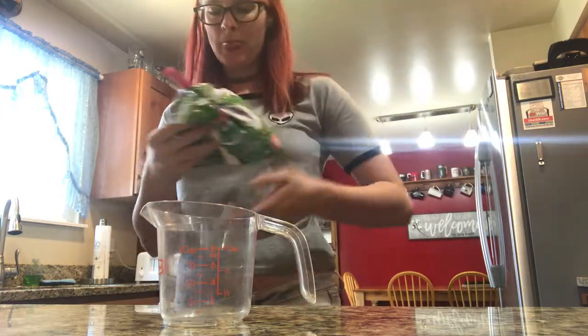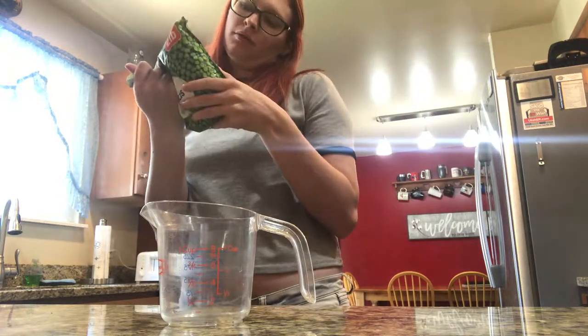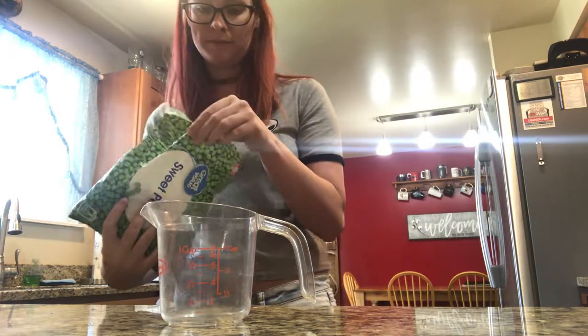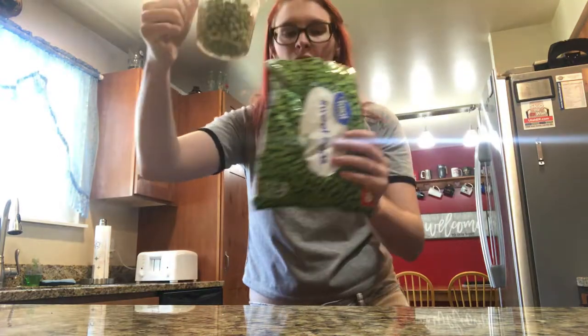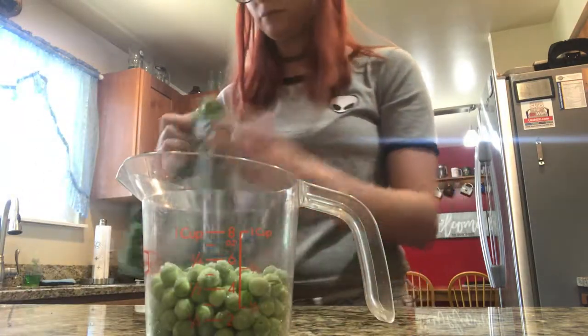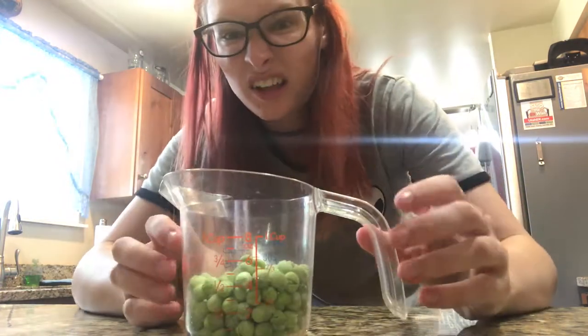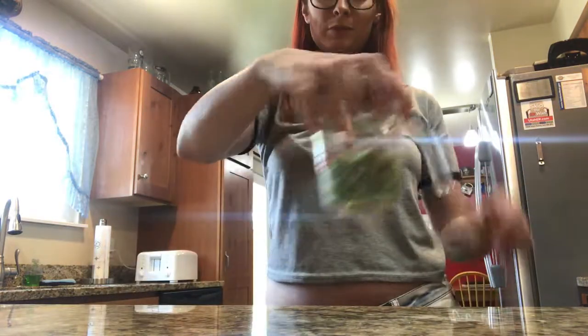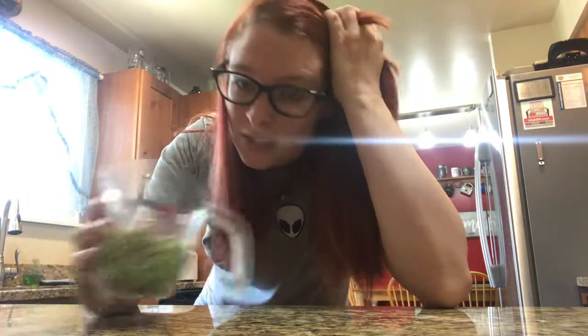Next is peas. I don't really eat these, but I'm still going to show you how much you should have. It says two-thirds cup — same as the ice cream. So you're supposed to have as much peas as ice cream. That's a lot! I can't really judge because I don't eat peas, but my family has about this amount or less, so y'all should be having more peas.